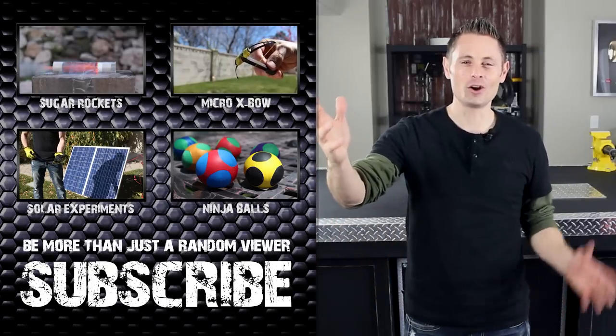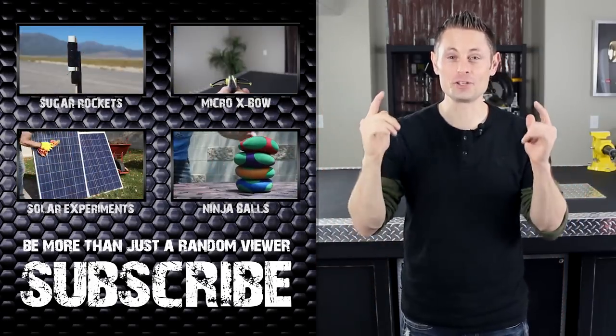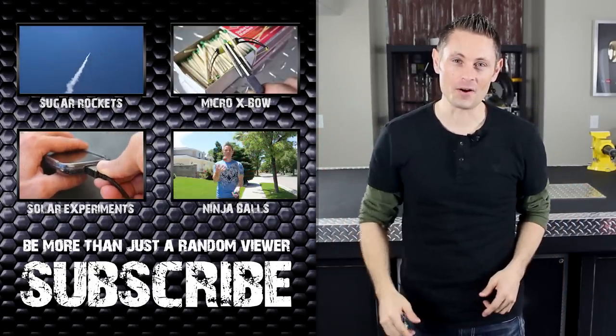Thanks for watching to the end. I hope you enjoyed what you saw, and I hope to see you around for the next project video. Bye.